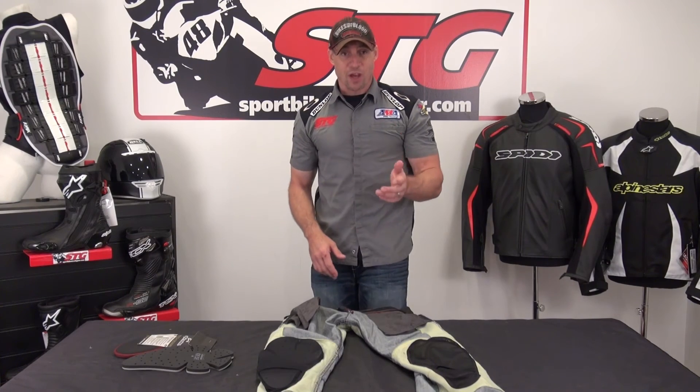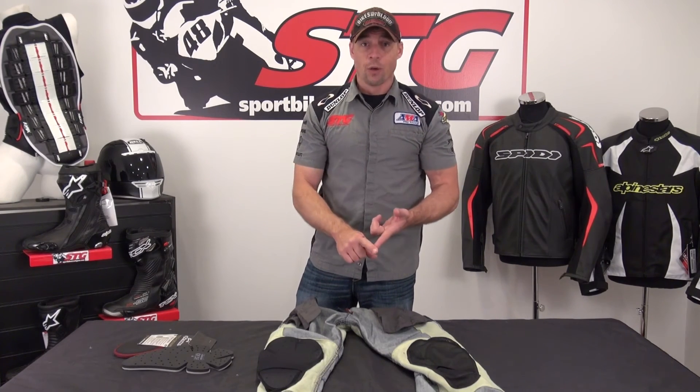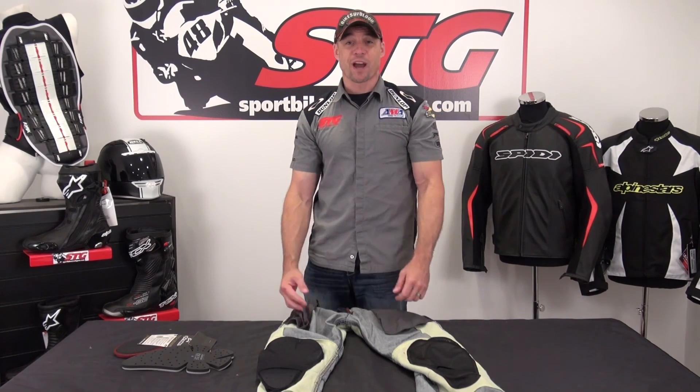You put all these things together and it makes the Hellcat a great choice for a rider who wants a jean but does not want to sacrifice all the protection. I'm Brian Vance, SportbikeTrackGear.com.